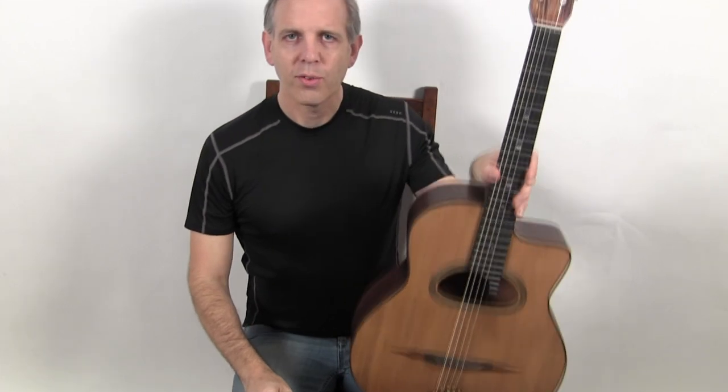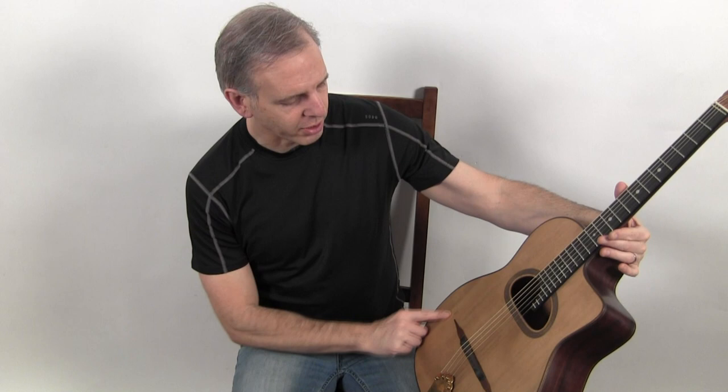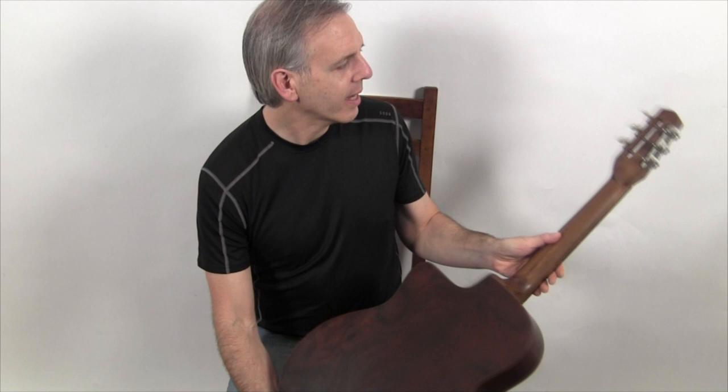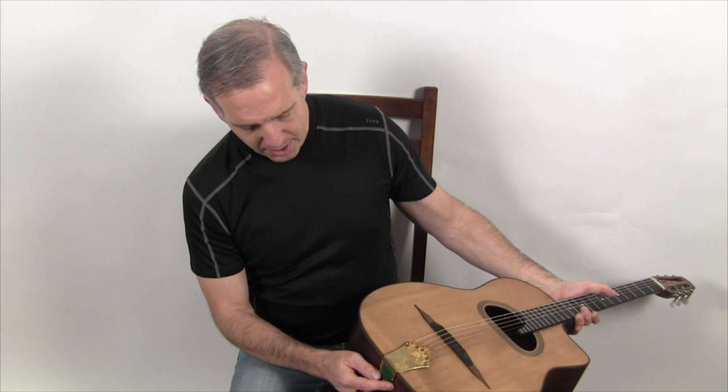Hello, I'm Michael from Djangobooks.com and this is a brand new Alta Puga 12-fret guitar with a D-hole, built in France. It has a French fur top, beautiful cocobolo back and sides, a walnut neck, a set of nickel 300 plate tuners, and a cool vintage ballerina tailpiece. These were made back in the 40s, so pretty cool that he sourced that.